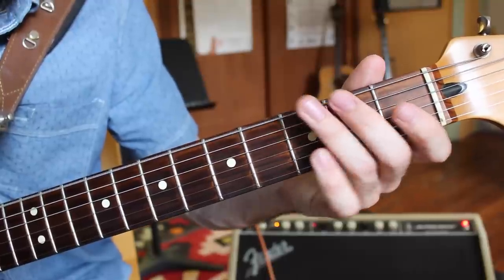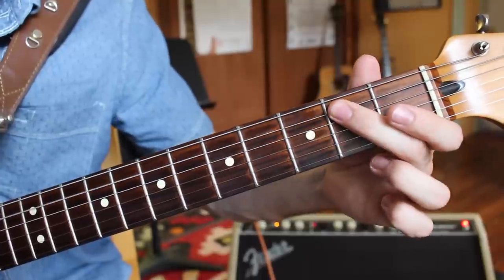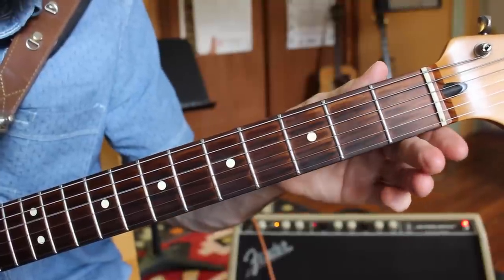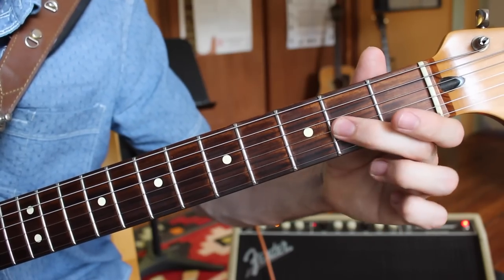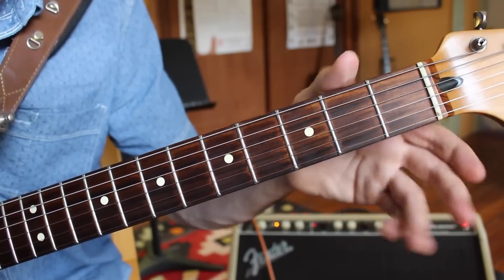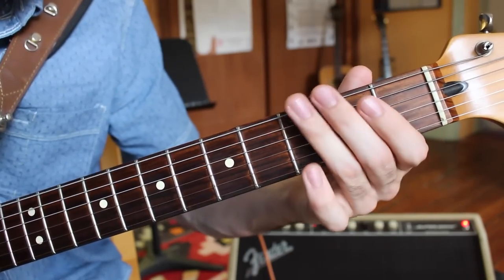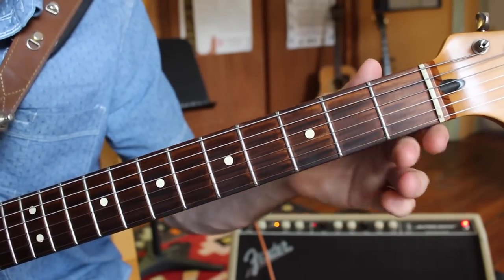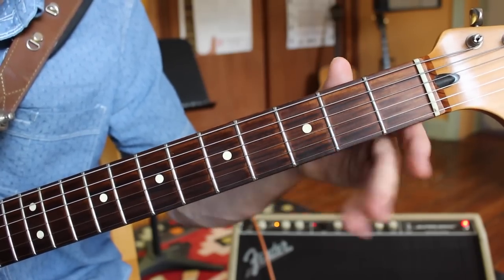The open position pattern goes: open E, third fret; open A, second fret; open D, second fret; open G, second fret; open B, third fret; open E, third fret. So the fret pattern is: 0-3, 0-2, 0-2, 0-2, 0-3, 0-3.